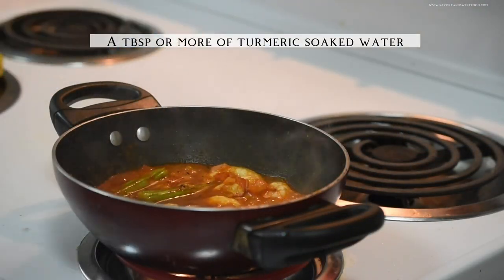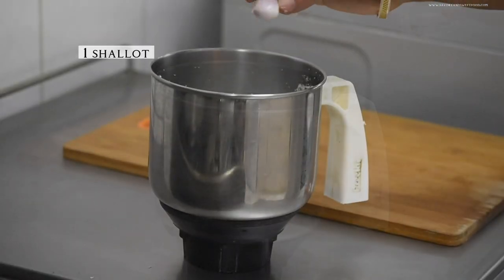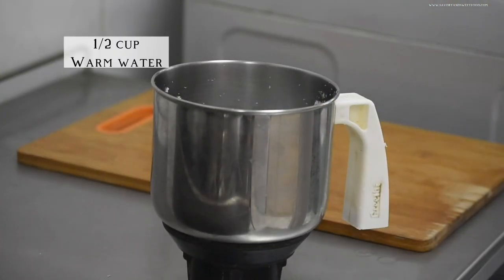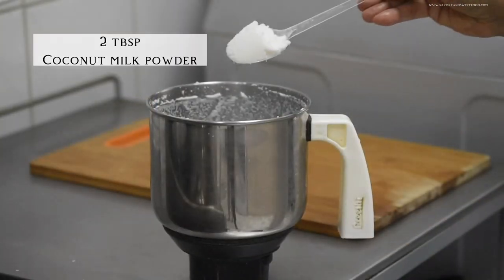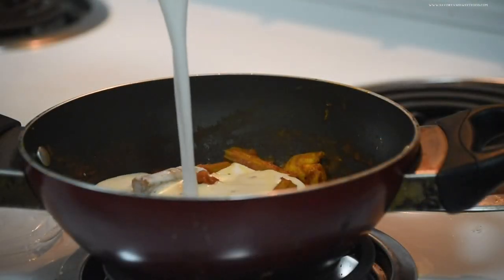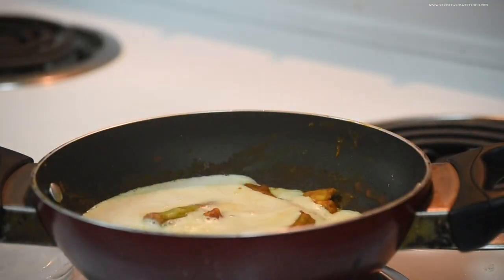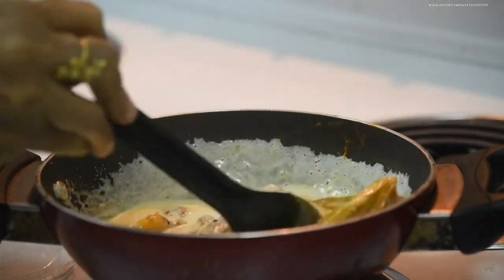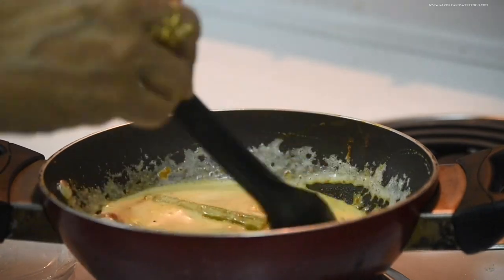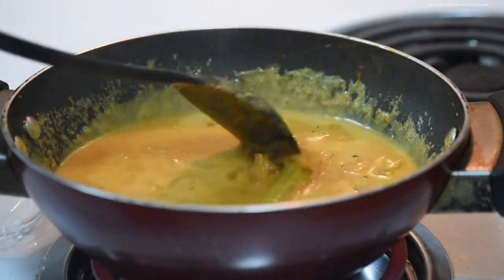Pour in half a cup of water and salt, then cover and cook for about 15 minutes. Add about two tablespoons of soaked tamarind water. To make the coconut paste, in a grinder add two tablespoons of coconut, one shallot, a bit of warm water, and two tablespoons of coconut milk powder, and grind it into a very smooth paste. Then pour it into the curry, add a bit more water, and let it come to a simmer on very low heat for about five to ten minutes.